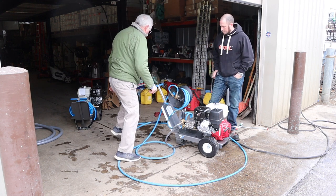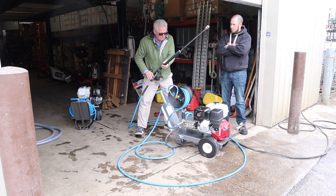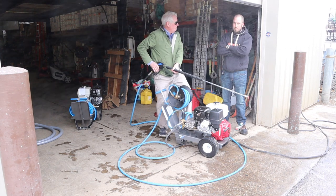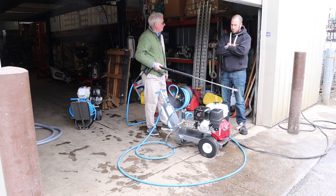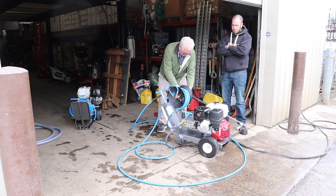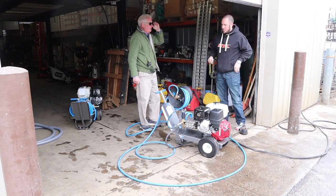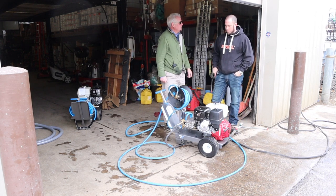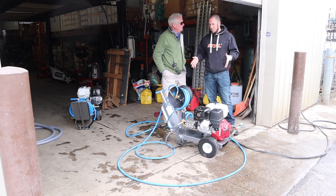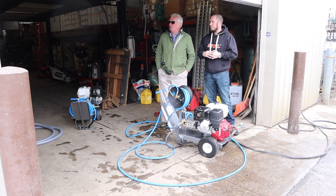Normally when you're starting your power washer, you've got to stand there, hold the gun open, and try to hold the unit while you pull it. These all have easy start, so you don't have to do that. It's hard on your back, it rips out the recoil, and it catches halfway through a pull. So, price-wise, this gear reduction unit is about $2,380.